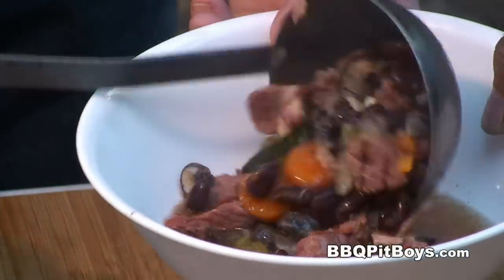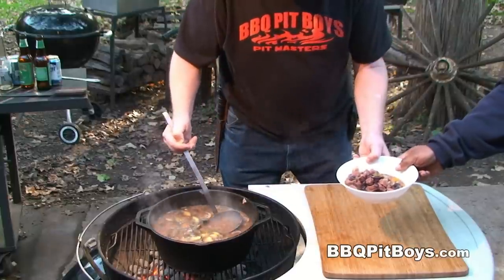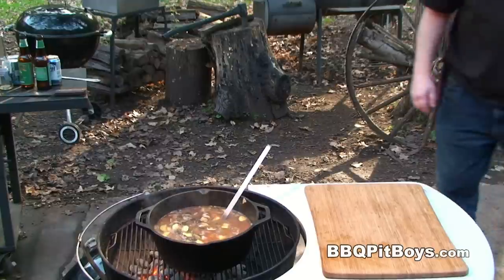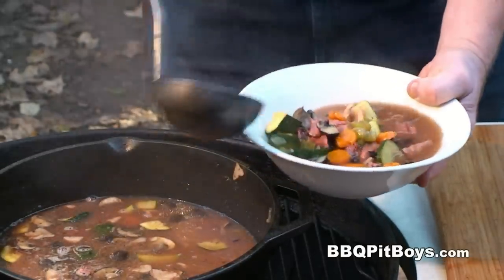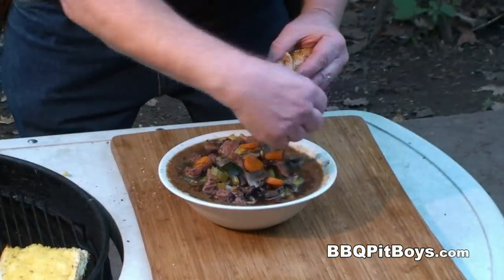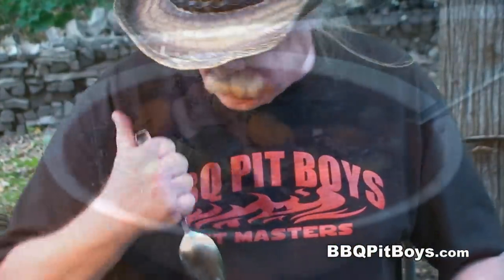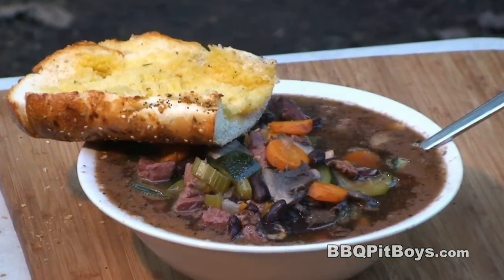I think it's time to eat. Now that's a soup line I wouldn't mind getting in. I'm gonna make a bowl for myself. All we need is a little bit of garlic bread with that. I do apologize, but I think I may have to eat some of this right in front of you. Mmm, it's good. So the next time you're looking for a recipe for your barbecue, check out BBQPitBoys.com.